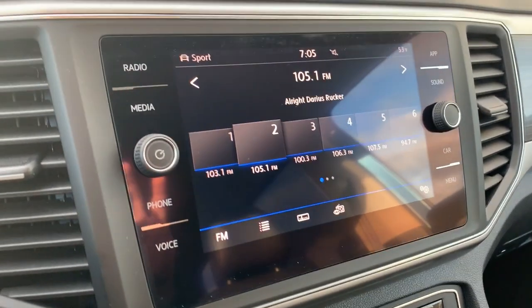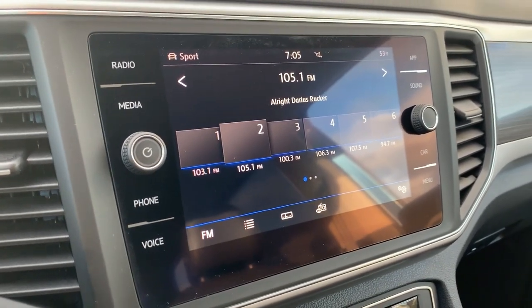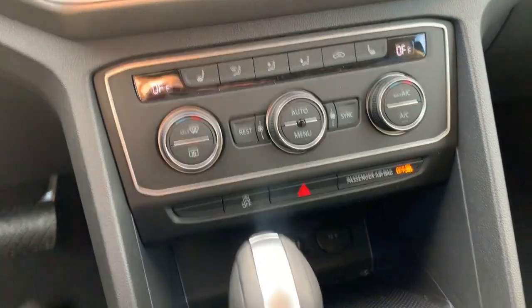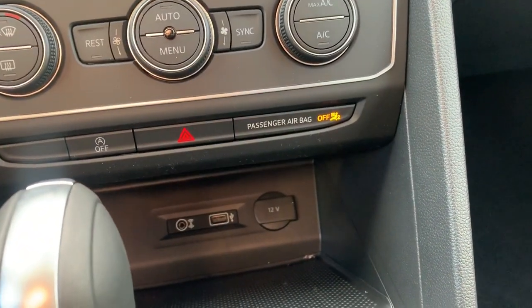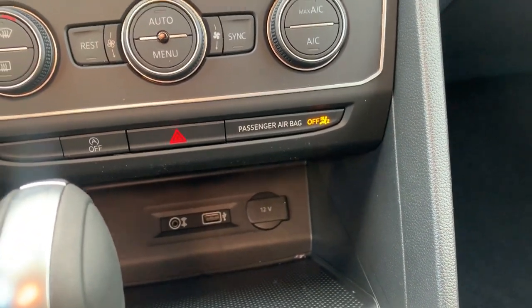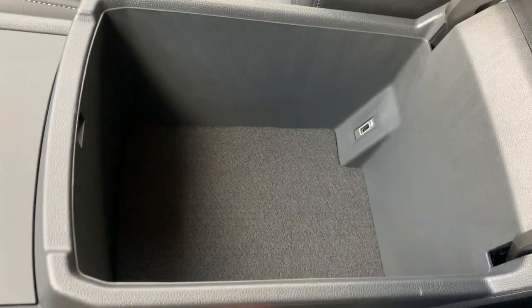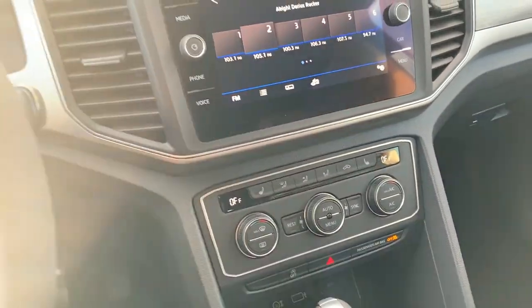We have Apple CarPlay and Android Auto on this, aside from Bluetooth, which just has to be connected into the USB between the auxiliary and 12-volt down there. Or in the center console — that USB in there will also power your Apple CarPlay or Android Auto.